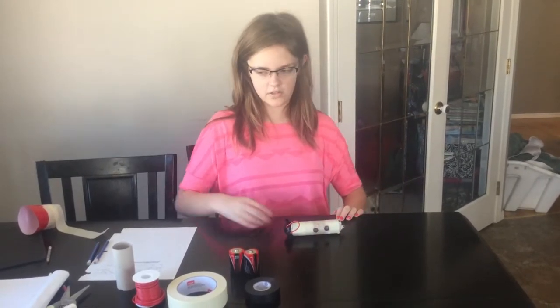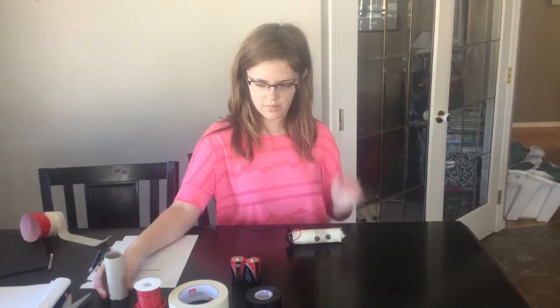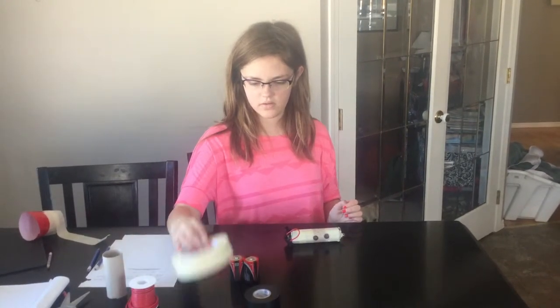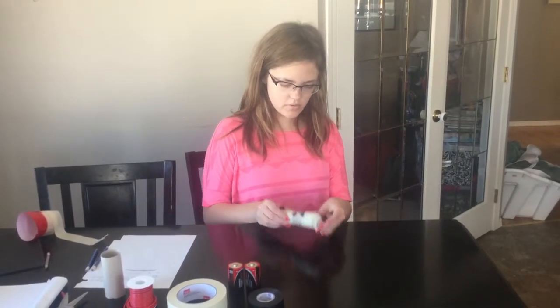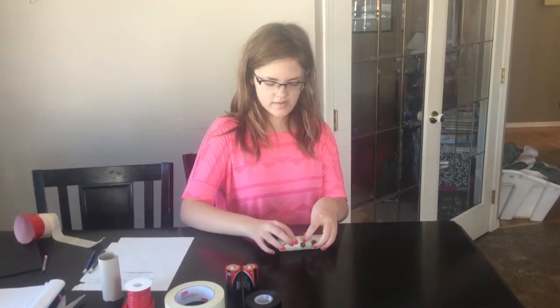For the materials, I've used a paper tube, a cardboard tube, and I've also used wire, duct tape, electric tape, 2D batteries, a light bulb, two brads, and a paper clip.